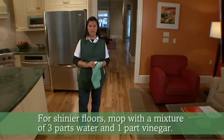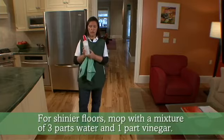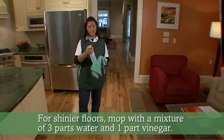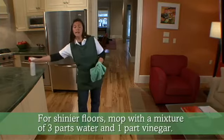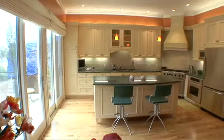If you want something more shiny, it's possible to mix three parts of water and one part of vinegar in a bottle like this. Spray lightly and mop again. Now you have beautiful shiny floors.